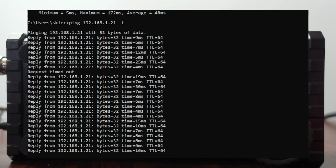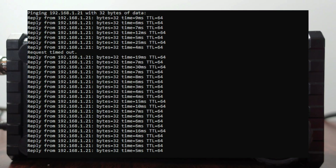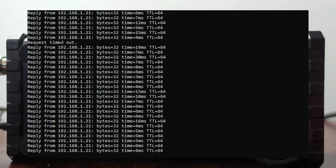There is some packet loss here, which I'm going to monitor. I'll let this ping run the rest of the episode and we'll see at the end how much packet loss there is.